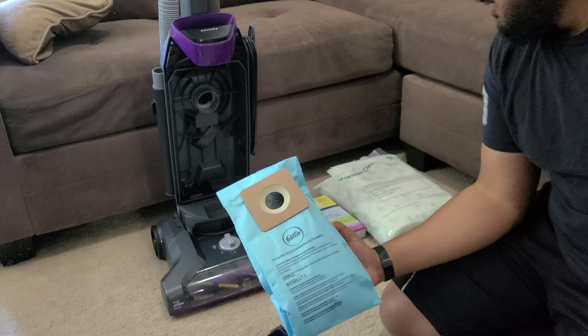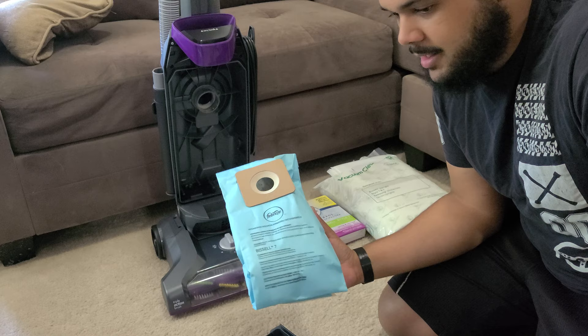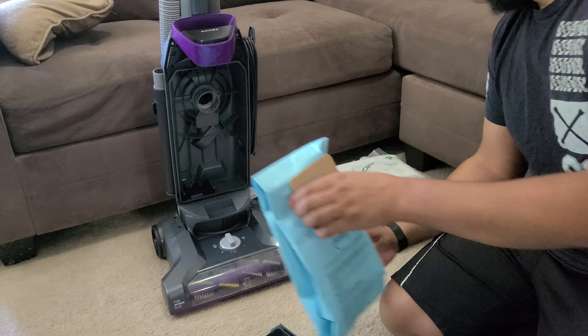I have seen a particle counter test on Vaclab's channel. These offer good filtration — it's not HEPA level, but it's going to get all the pet dander, dust, dust mites, and mold spores out of the air. So these will still provide good filtration.